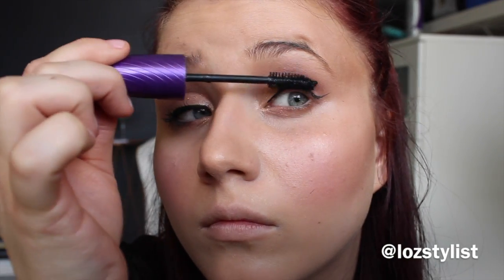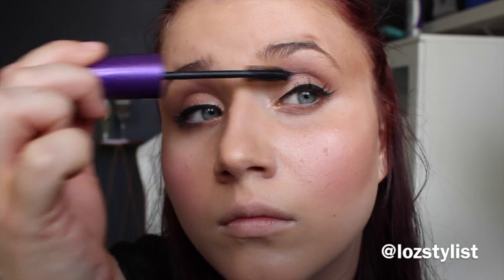I come in with my mascara — this isn't anything special, it's just one I grabbed at Woolies when I ran out. My favourite mascaras are probably the Benefit They're Real or the MAC one. I do a few little coats just to thicken up my lashes a bit. Mascara is probably one of the things I wouldn't leave the house without.